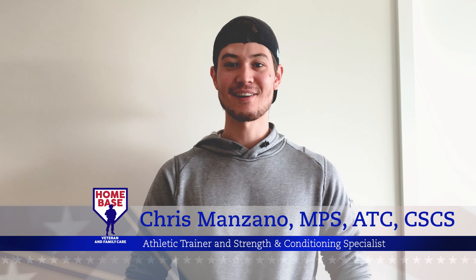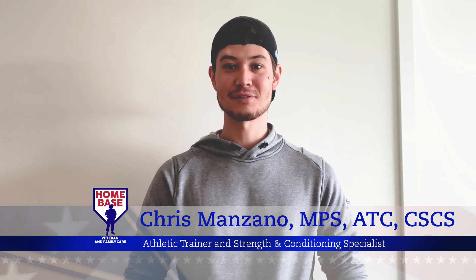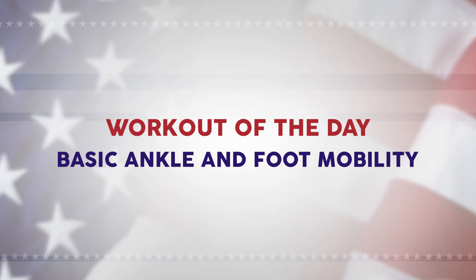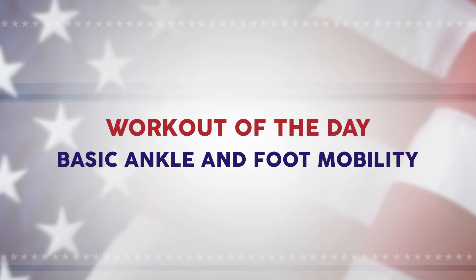Hey Homebase Nation, my name is Chris Manzano and I'm the athletic trainer and strength conditioning specialist for Homebase. For today's active recovery day we're going to go over knee flexibility and a little bit of mobility, so let's get started.